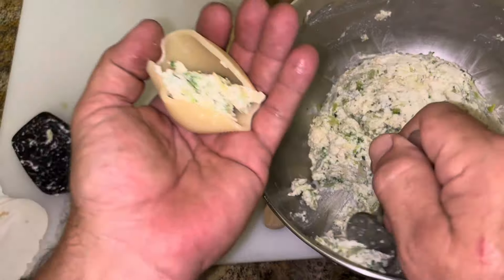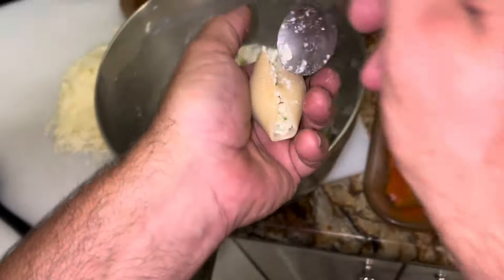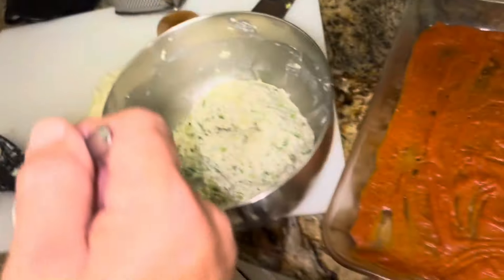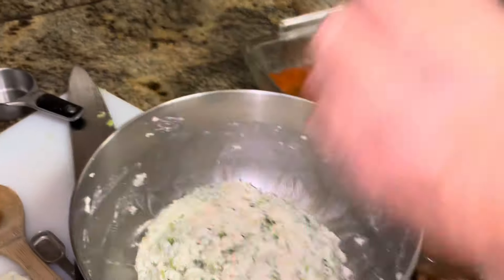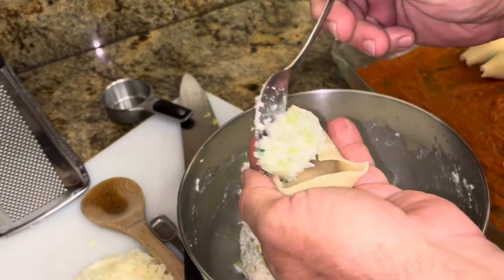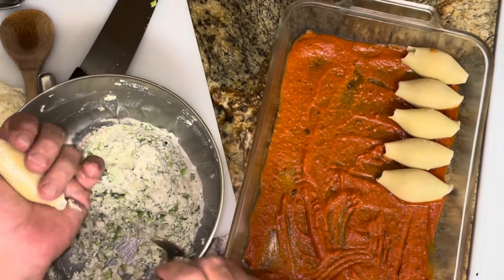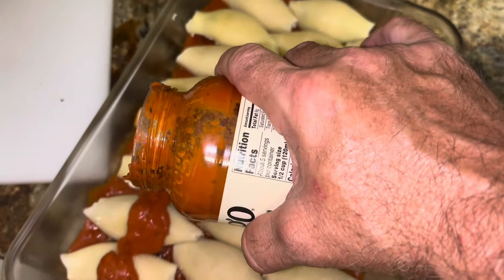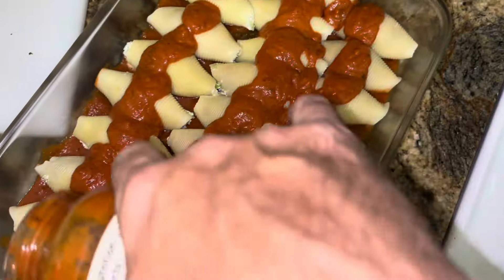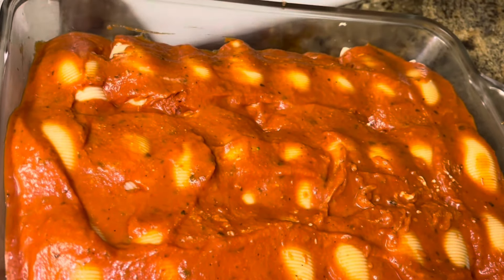Repeat for a lot of shells. Was that one too big? It's been quite a while since I've made this. Tastes pretty good! Add the remaining sauce on top of the pasta and spread it out evenly to coat, then sprinkle with mozzarella.